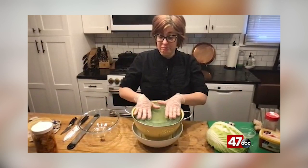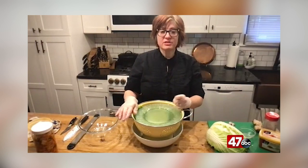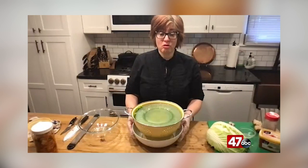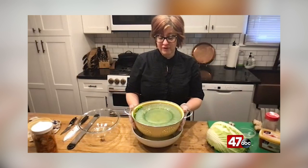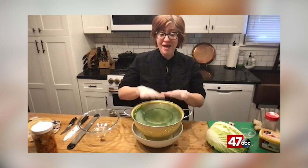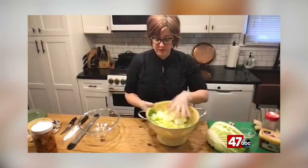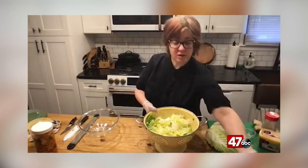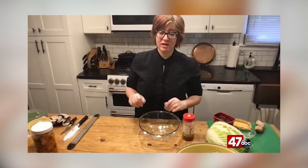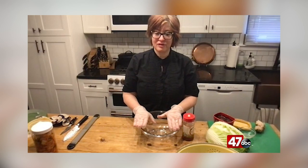I've got four plates here to weigh it down, because I'm trying to let the salt help draw out some of that extra moisture. The reason I have it in a very stable bowl is because this is going to be like this for 24 hours — you do not want to get woken up in the middle of the night by crashing plates. It has happened to me. After 24 hours, we mix our ingredients together that we'll be massaging into the cabbage to create all the flavors for this to become kimchi.